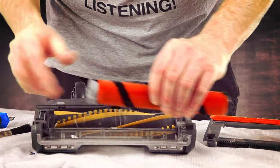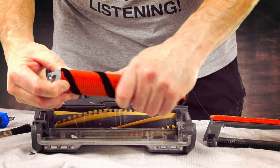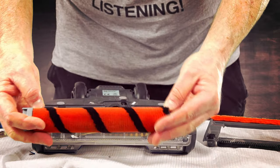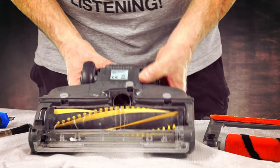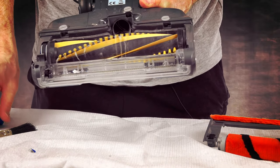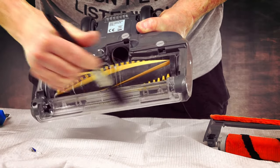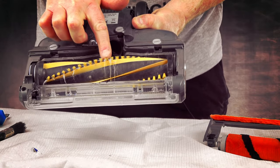Once again, you can wash this under the tap, or you can just give it a good blow — whatever you like to do. But you really want to keep this clean as well. When you get inside, you'll see lots and lots of dust and stuff which all needs to be cleaned out. And the worst place for it is the roller.